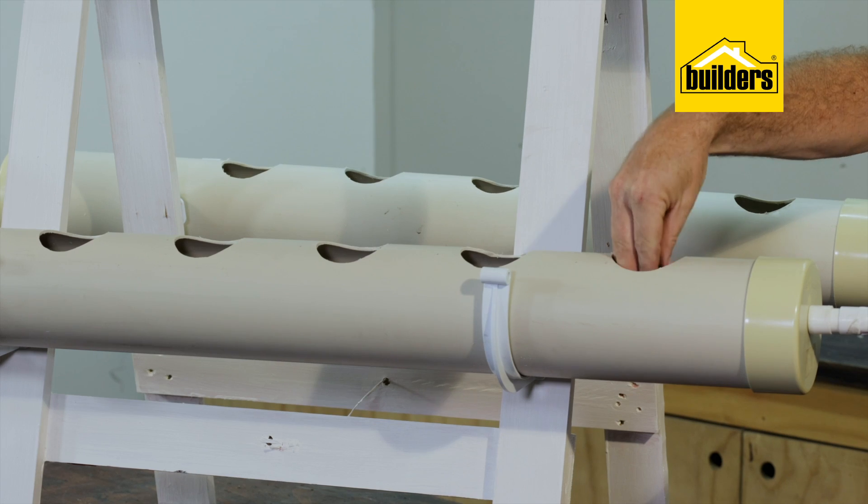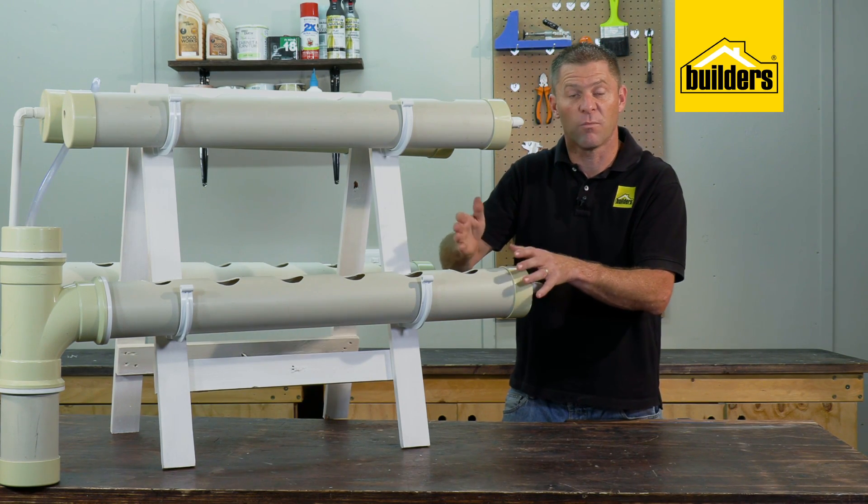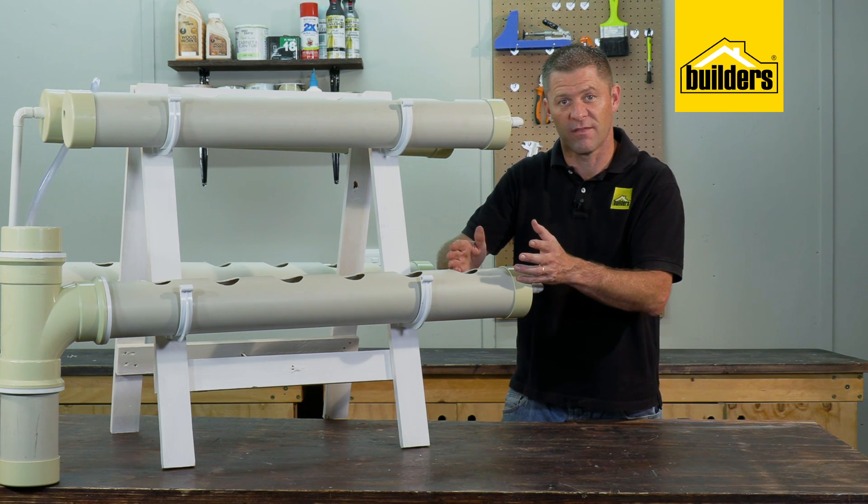We've cored holes for our seedling pots, and being a closed loop system it means we can put fertilizer or plant food in and all the plants will get an equal amount. It also reduces evaporation.